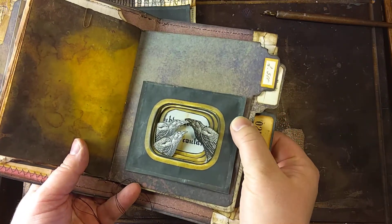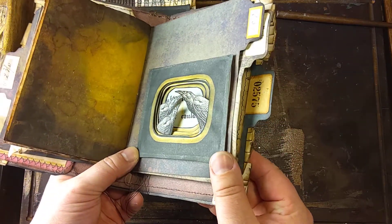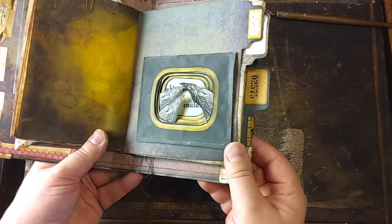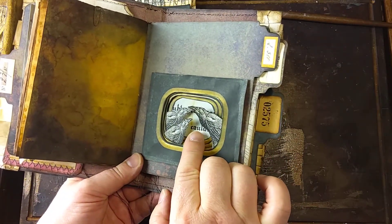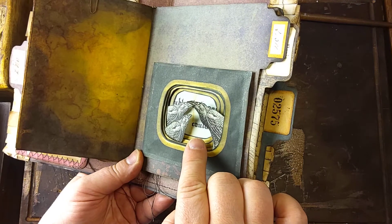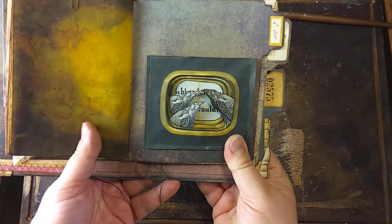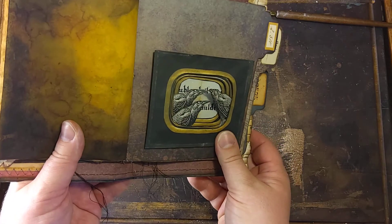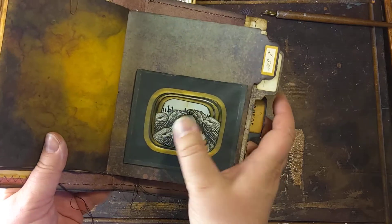So it's quite thin and flat and you can add it inside a journal, and that's what I wanted. It still gives this 3D effect. I added I think four layers and the background, and it gives a nice 3D image and effect. And these crows or ravens are...